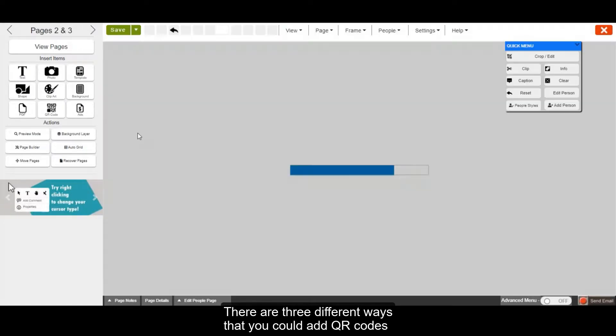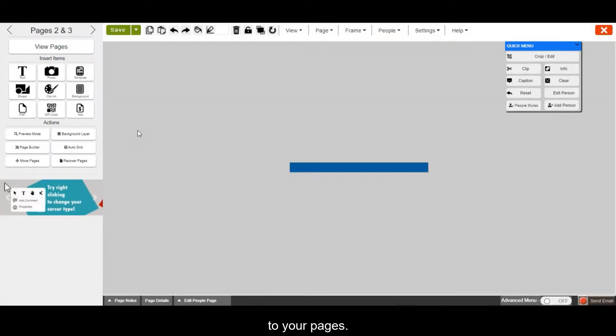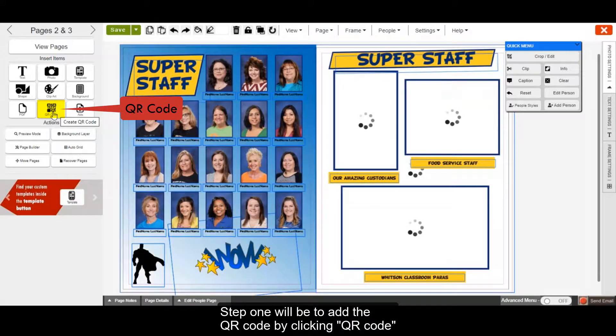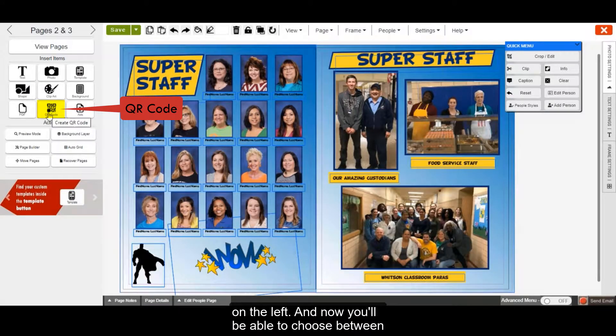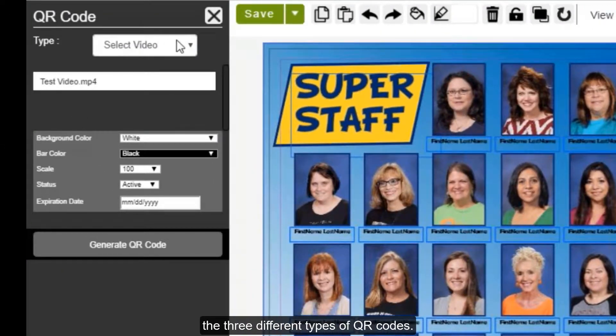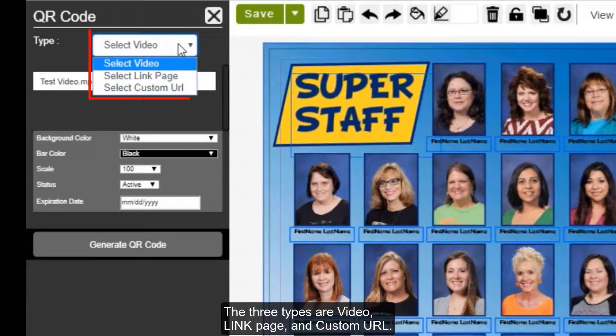There are three different ways that you can add QR codes to your pages. Step one will be to add the QR code by clicking QR code on the left. You'll be able to choose between the three different types: Video, Link Page, and Custom URL.